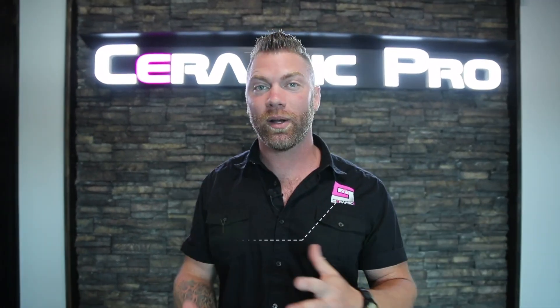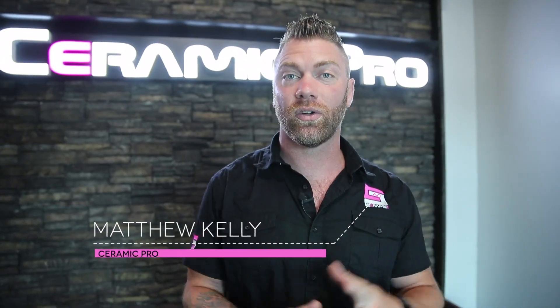Hello guys, my name is Matt Kelly with Ceramic Pro, and today we're going to talk about Ceramic Pro and the benefits of applying it to your investment.